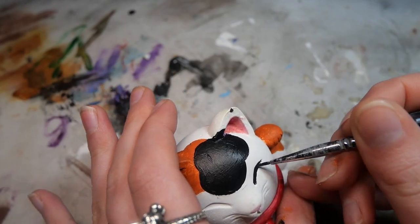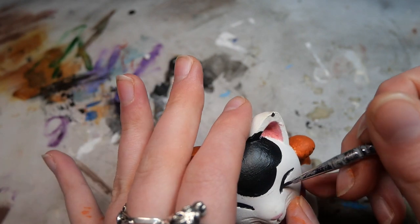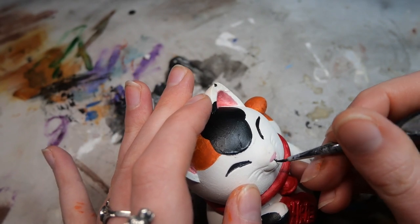I then carefully added some black into the eyes and also painted the whiskers and the tiny separations between the paws.